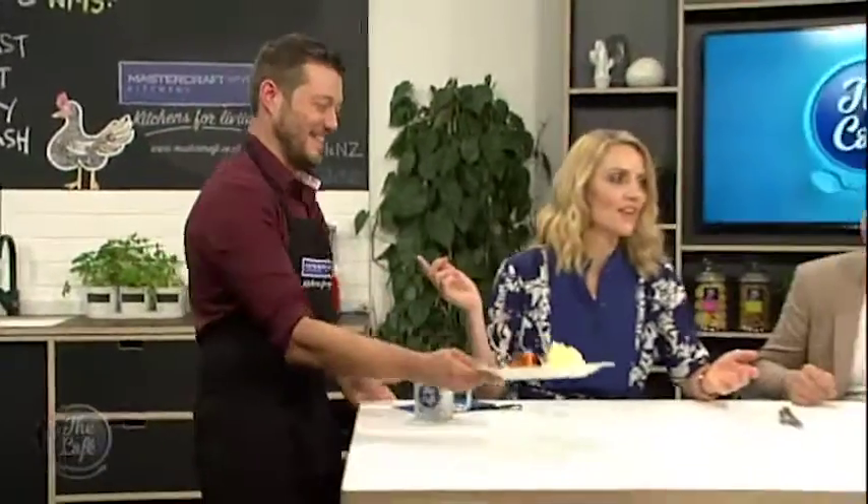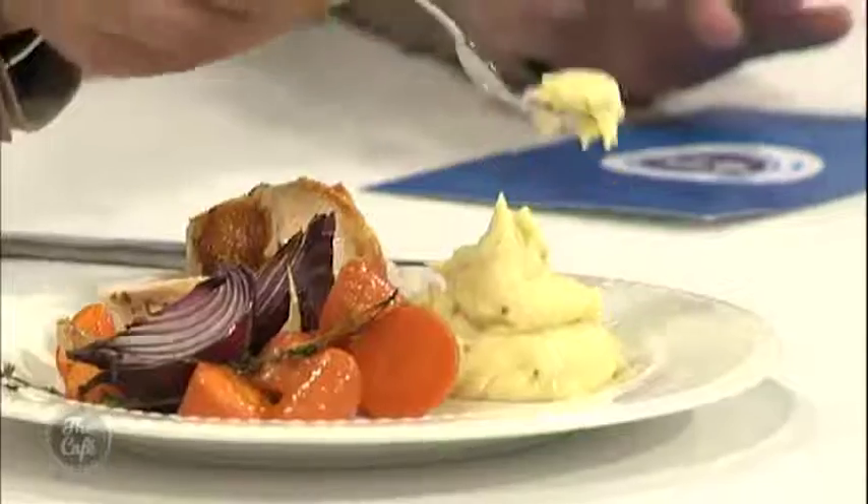The only time when it's appropriate to say moist is when it's a cake or a chicken breast. How do you keep it so moist? I just cook it properly. That mash is incredible. So this is day one with the chicken. What are we going to do tomorrow? Day two, we're going to use the frames of the chicken — we're going to make a stock and we're going to make a miso ramen. Excellent, sounds delicious.